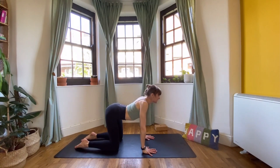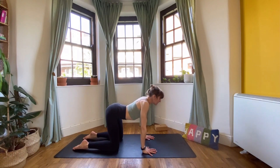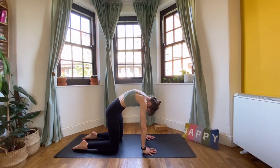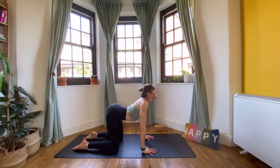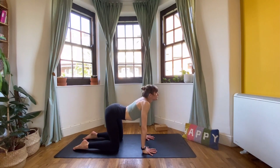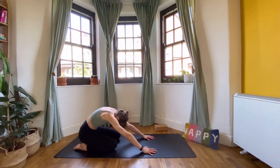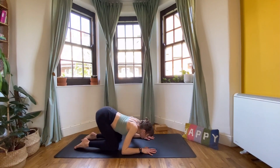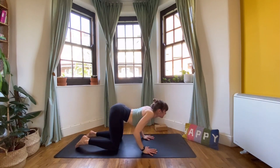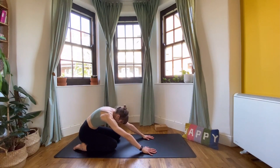Inhale, coming forwards again — this is cow. Let the chest drop below the level of the armpits. As you exhale, round the other way, chin to chest. Try to use the full inhale for this movement and the full exhale to come back. Then from cow on the inhale, as you exhale you're going to start to come back towards a child's pose. Inhale, bend the arms, keep the chest low as you come forwards. As your nose meets your fingertips, push up and find your way back to cow. Let's do two more of those.